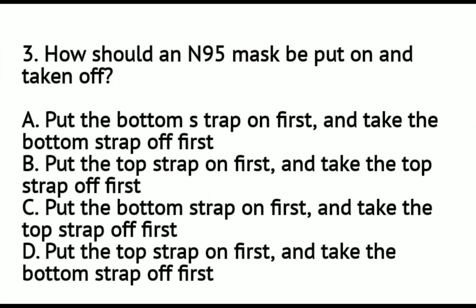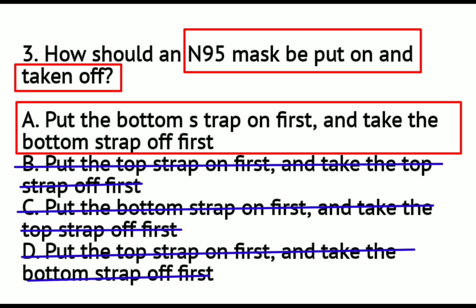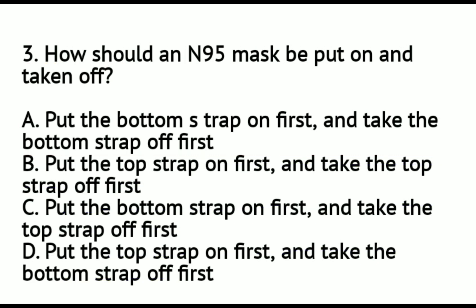Question number 3: How should an N95 mask be put on and taken off? A: Put the bottom strap on first and take the bottom strap off first. B: Put the top strap on first and take the top strap off first. C: Put the bottom strap on first and take the top strap off first. D: Put the top strap on first and take the bottom strap off first. When donning the N95 mask, put the bottom strap on first, and when doffing, take the bottom strap off first. So letter A is the correct answer.